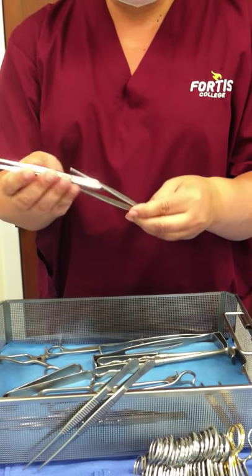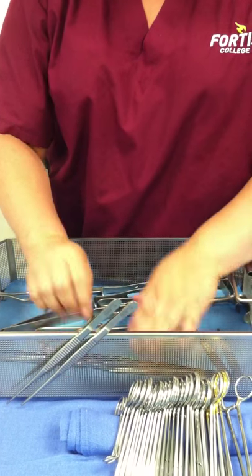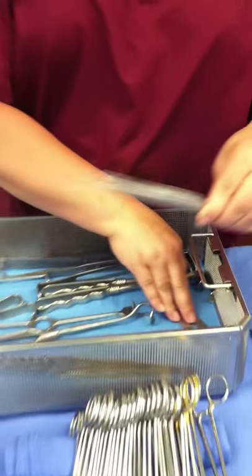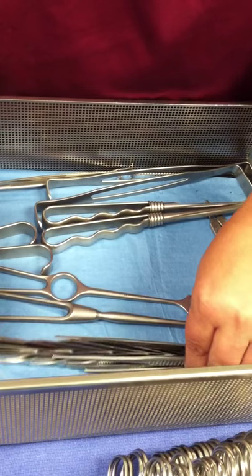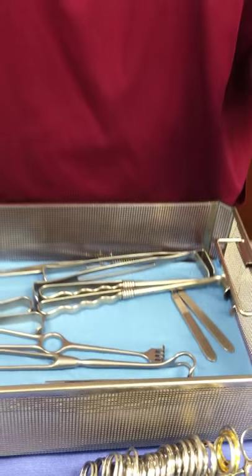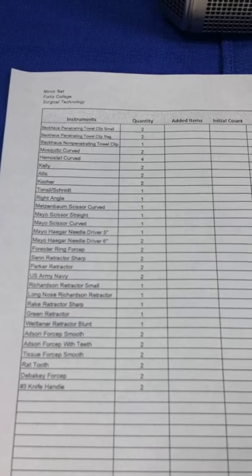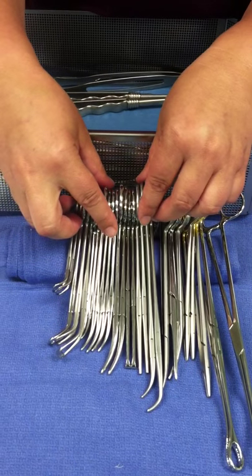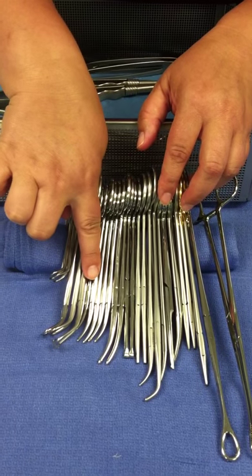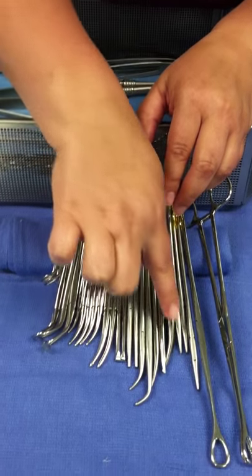Then we have our rat tooth, which is also going in the row nice and neatly. And then our debankies. Again, a nice organized tray helps to cut down on your time when setting up. As you can see, everything is listed here in order from the sheet. This way it is nice and easy for you to count your instruments. And if you notice, all of the curves are going the same way. This is also very important.